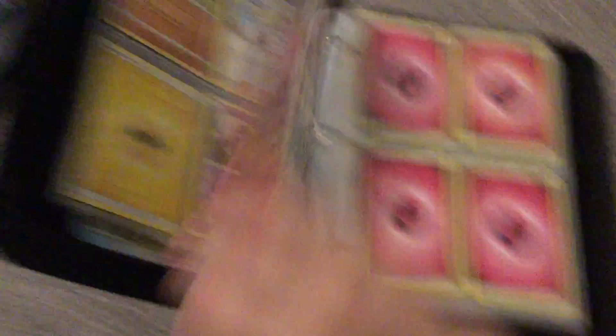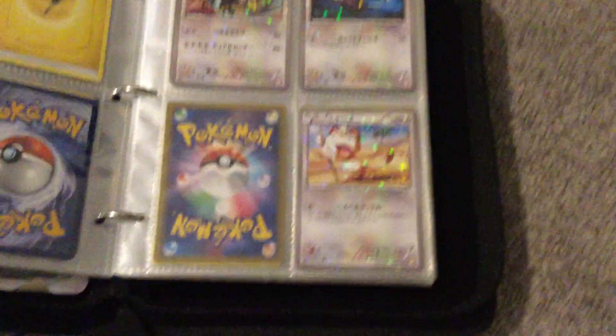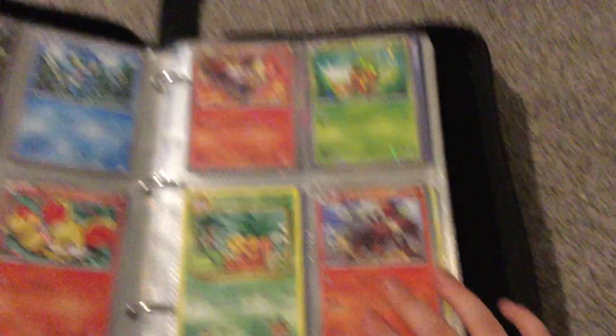Where's the good stuff? These are all my energies. I've got some Japanese reverse cards which I think are quite cool. I think you can see that. I've got this one.